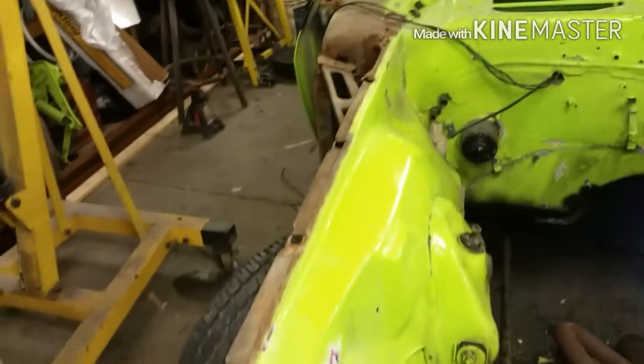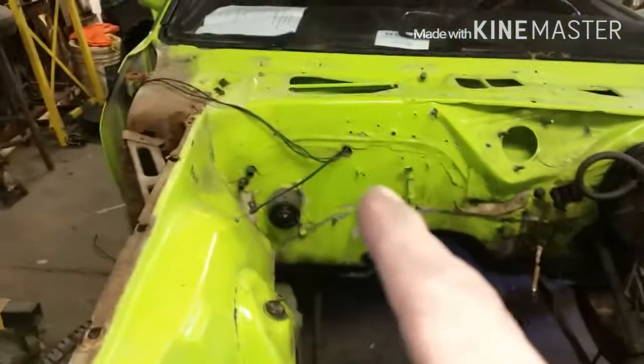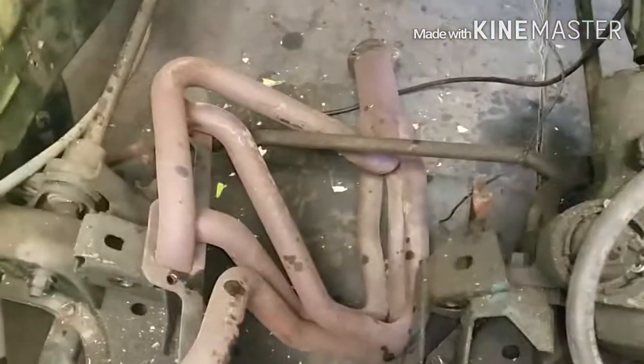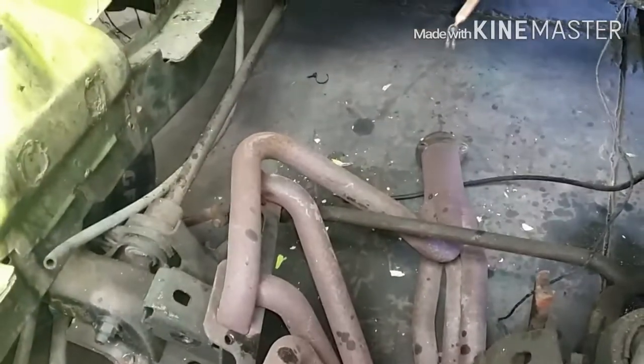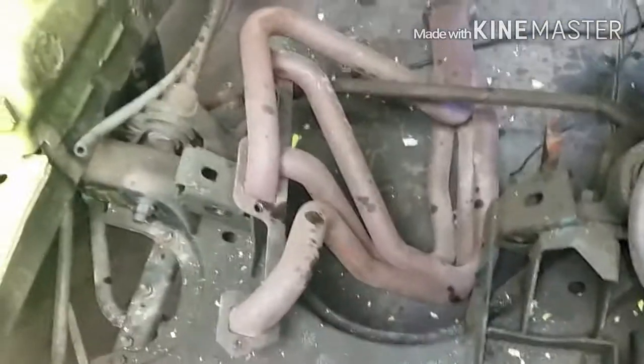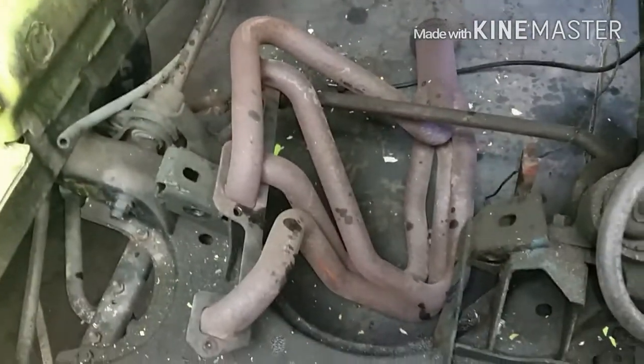I've got some more stripping going on here. Got what I cut off tonight — a couple pieces I still need to get off. Getting inside there really sucks, so I quit. I think I'm going to cut the freaking header. Headers are probably junk anyways. I hate cutting stuff to get it off, because you never know when you might need it again.